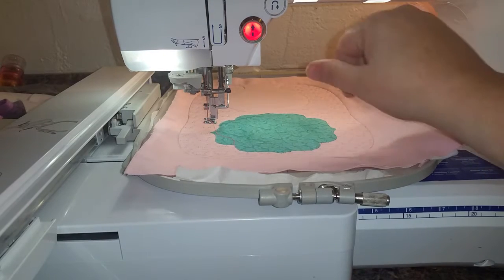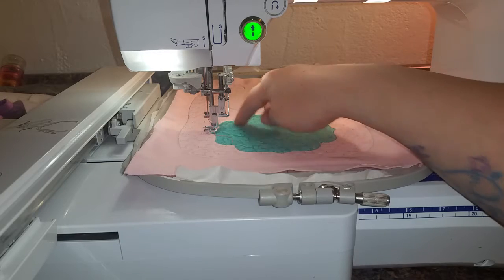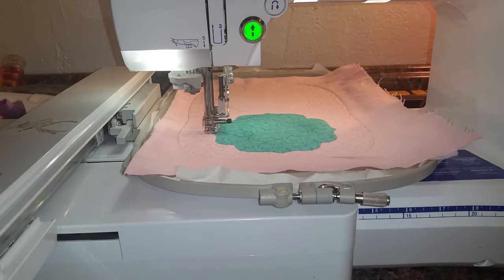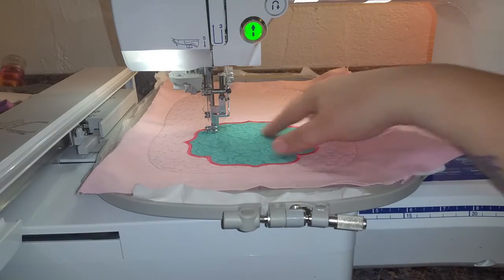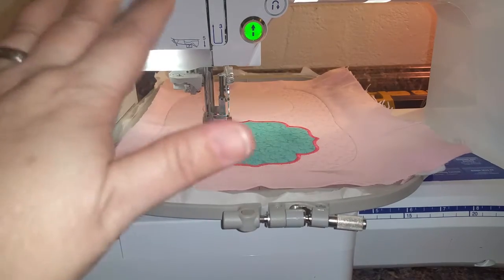The next step will be to do the satin stitch around the monogram frame. I will let that stitch and when it is done I will come back and show you what it looks like. Okay, we have finished the satin stitch around the frame.